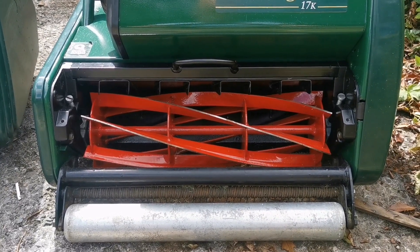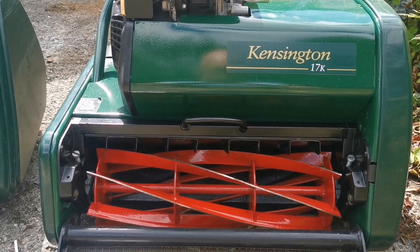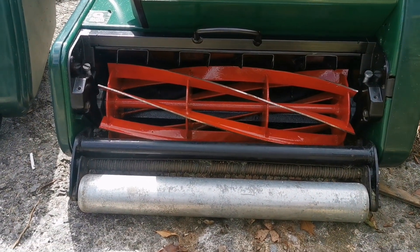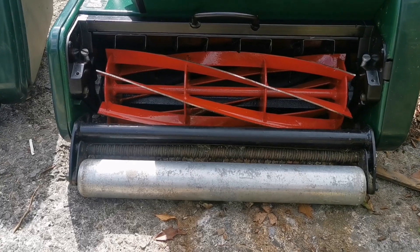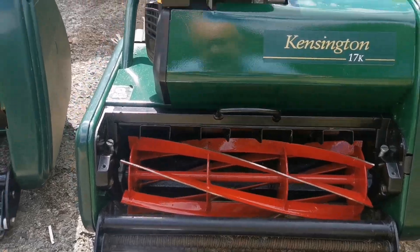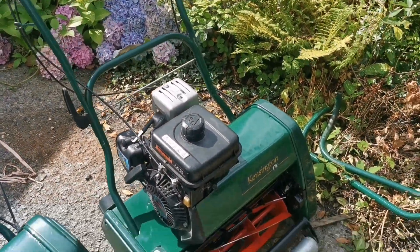Okay, show and tell time. This is the Kensington 17k. Blades nicely done and sharpened. The steel zinc roller hasn't been touched actually — I don't know whether to change that or not, but it looks great. Good job from Spaceman. That's a lovely mower.